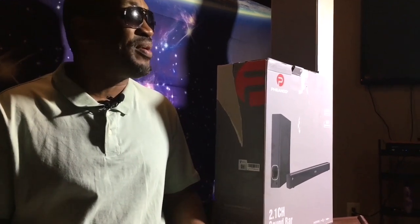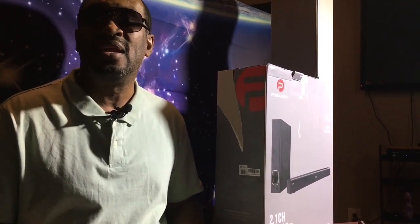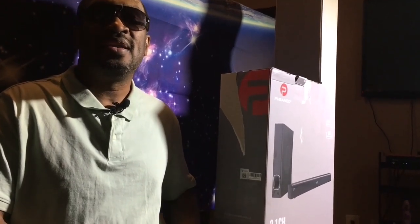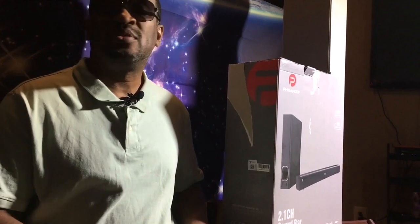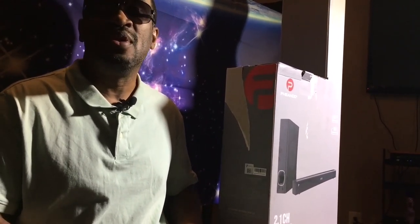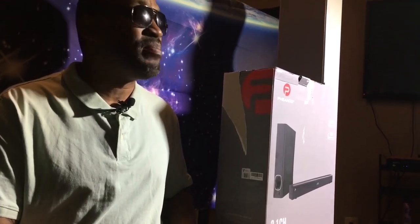I have here on the desk a Phenoo — that's P-H-E-A-N-O-O — soundbar. I want to thank the gentleman, his name is Robert D. Cade, that's C-A-D-E, for sending this to me. If you're interested in checking out the soundbar or possibly buying one, the website is Phenoo.com — P-H-E-A-N-O-O.com — and the name of the company is Phenoo Audio Limited.